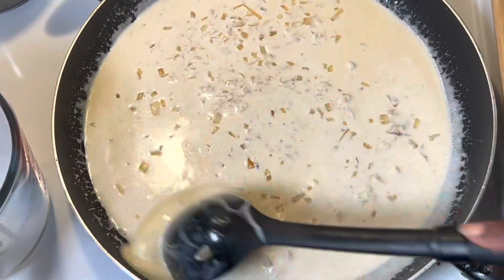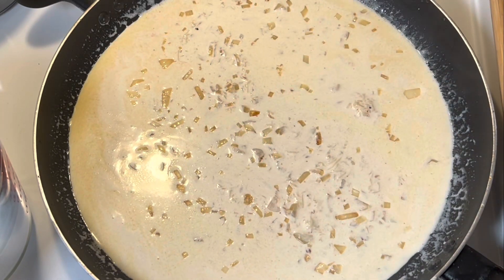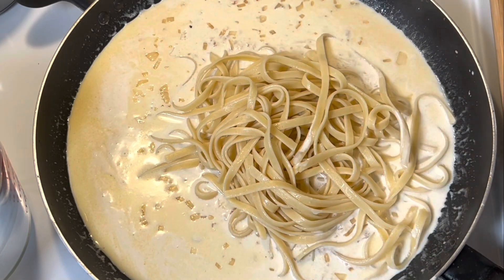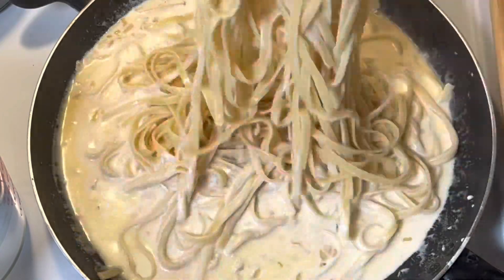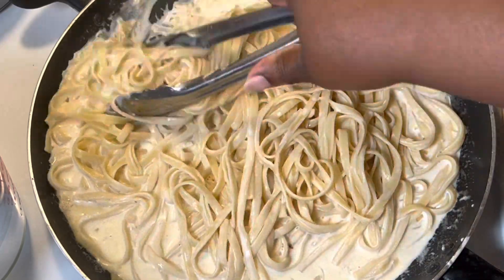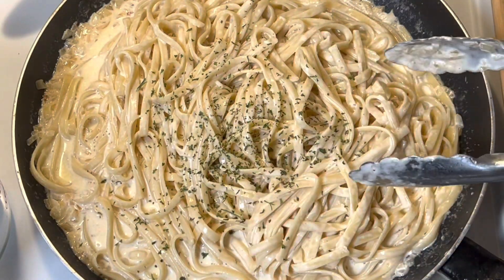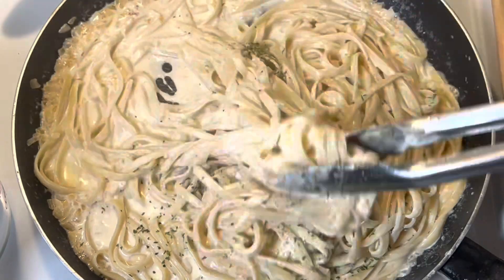After this I'm going to go ahead and add in my noodles. You can add as many or as few noodles as you want to your sauce — you can have them as wet or as dry as you want them, the amount is your preference. We're getting our noodles coated in that delicious sauce so they can soak up all that yummy flavor. Then we're going to add in some parsley — you can use fresh parsley, but today I'm using dry parsley — and stir it in.